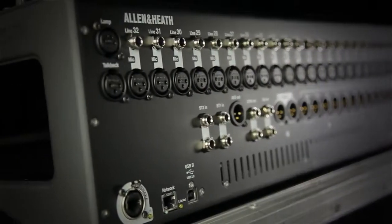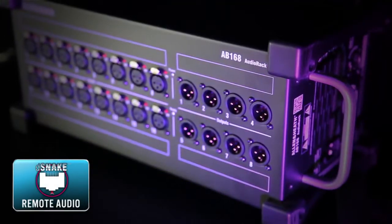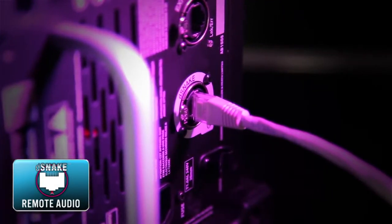Q32 bristles with pro standard inputs and outputs, but there's also the option to connect to our family of remote audio racks over up to 120 metres of Cat5.